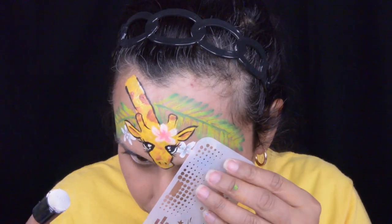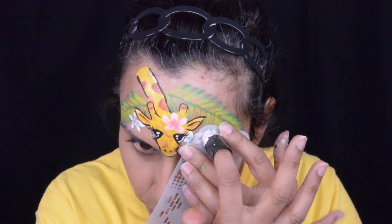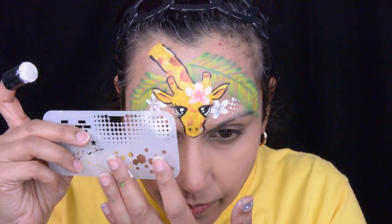Now I'm going to use this stencil and I'm going to use the corner of it where it has almost like a triangle dot shape, using my finger dauber with some white on it, just pouncing down — and it comes up with some really awesome little dots.